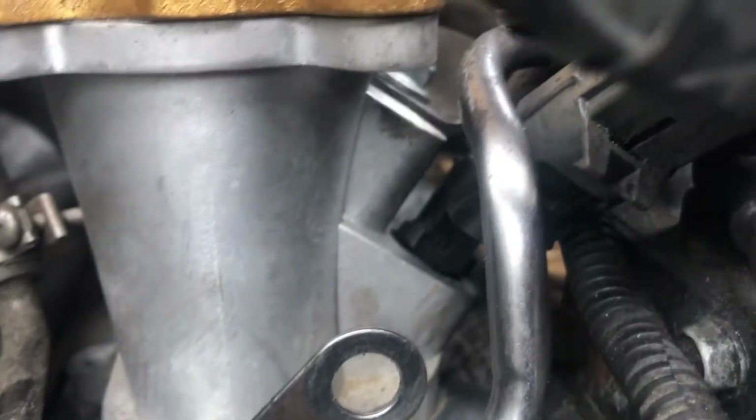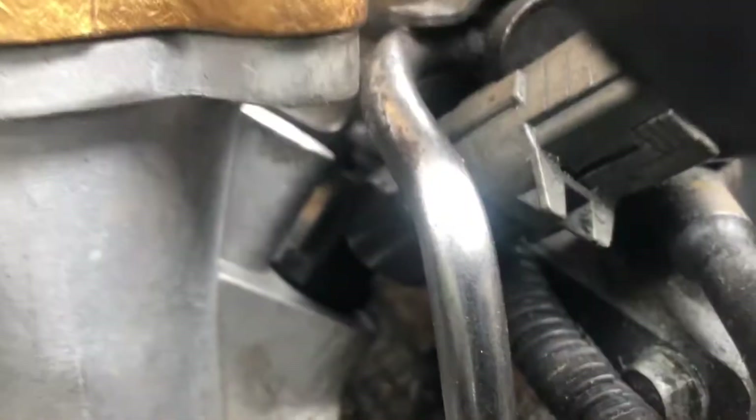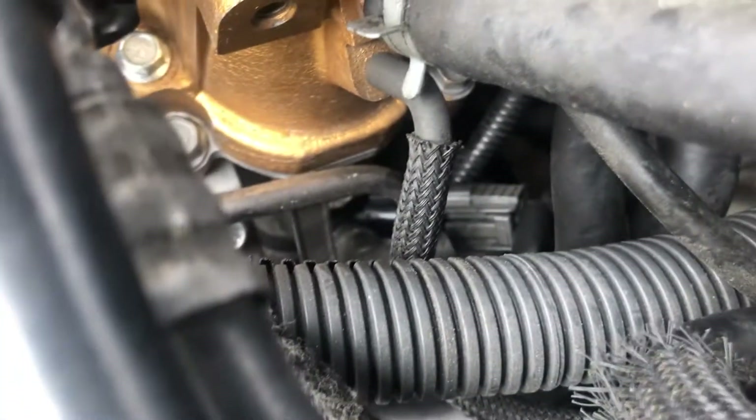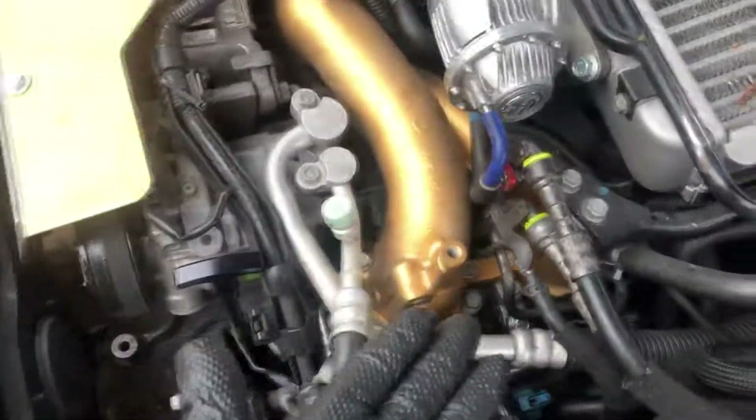New injectors are in. It wasn't too bad — you just gotta play around with the angles, but you'll get it to work. The driver's side is a bit more of a pain in the ass due to having the AC line and all that going on there, but the passenger side you've got lots of room.